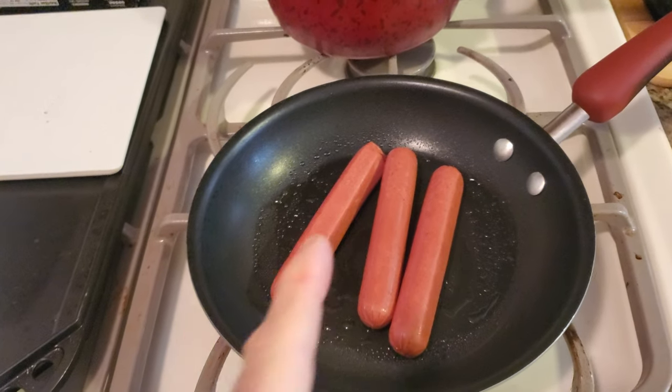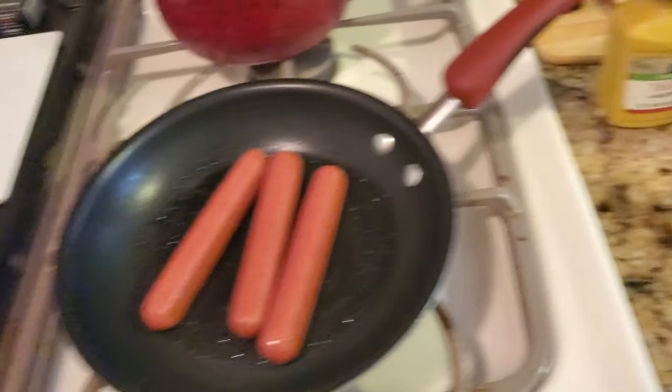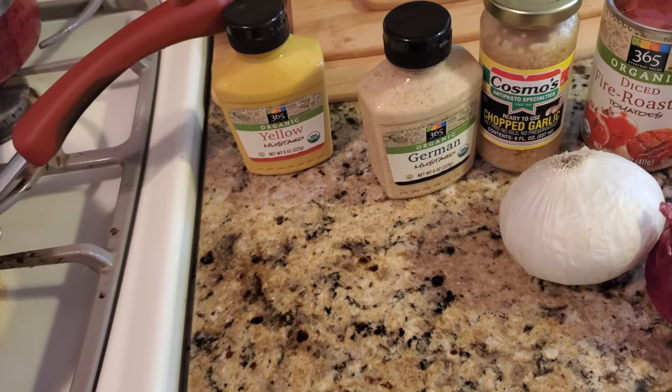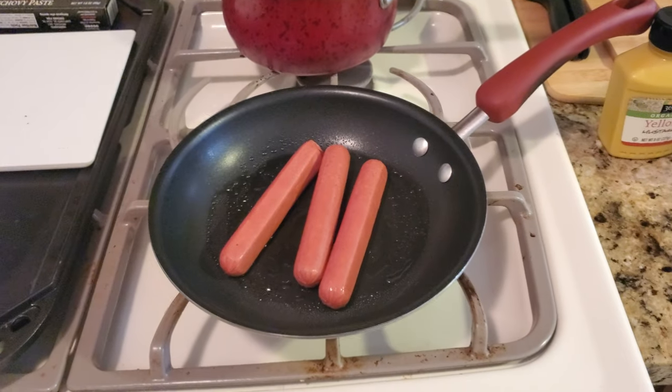We've got those dogs in the pan — they're really good. While they're cooking, we'll cut up some of this onion. The rest of the stuff is easy. This is only like a five or eight minute recipe, so let's get going.